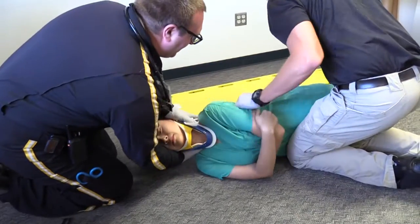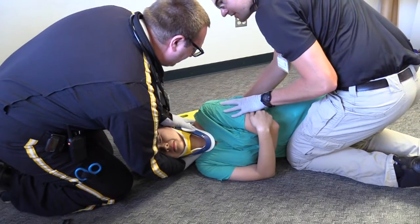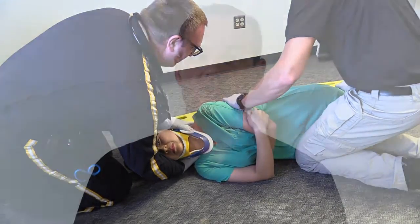When ready, the person holding cervical immobilization will be in charge of when the patient is rolled. While the patient is on their side, I will palpate down the patient's spine, feeling for step-off and listening for the patient to report tenderness or pain.